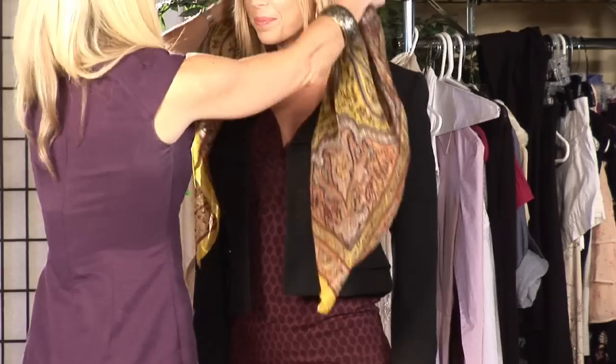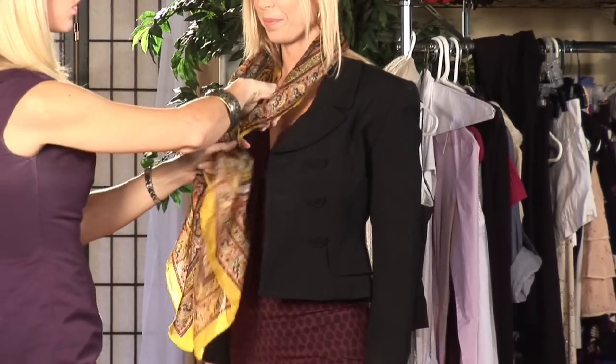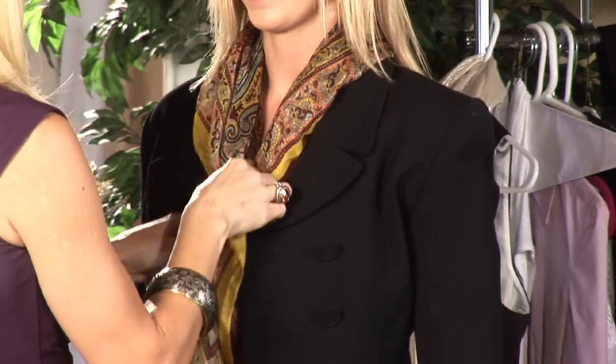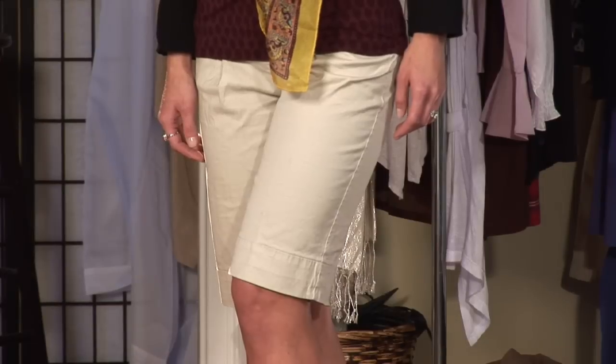Let's take it one step further and dress these up so we can love shorts. We're going to add a scarf and tie it once around the neck. Take your hair out, fix the jacket, and just let that hang. Bam! We've dressed up those shorts. You can go anywhere and wear these shorts because they're appropriate and you have a little heel that looks dressy.